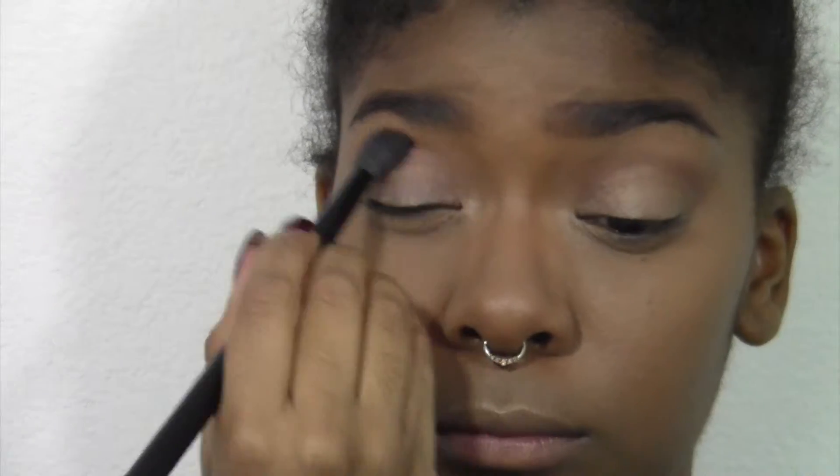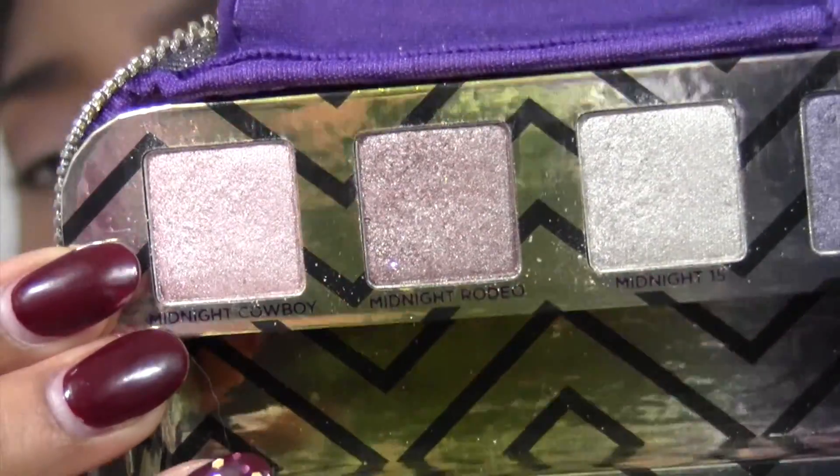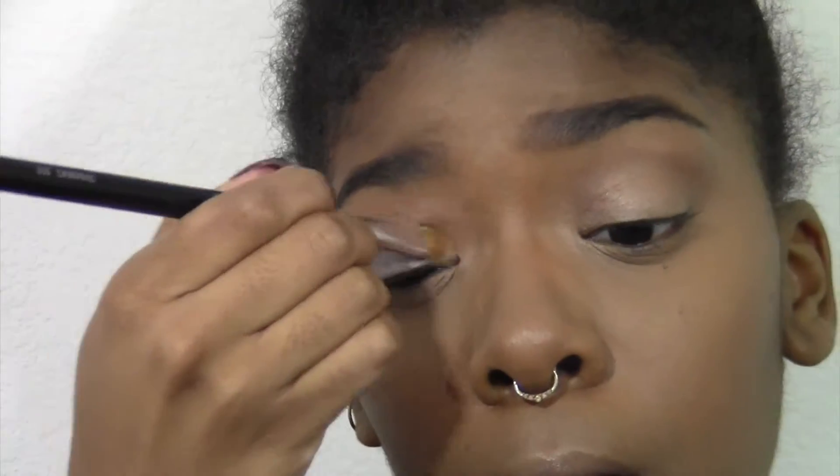Next I'm going in with Midnight Cowboy from Urban Decay. This was in a set that is years and years old, but any kind of cool-tone pinky shadow will work — you could honestly just use your face powder. I use this color because I really like it and I feel like I don't use it enough, so I'm putting this all over my lid and then taking my fluffy brush to blend out the edges of that eyeshadow.